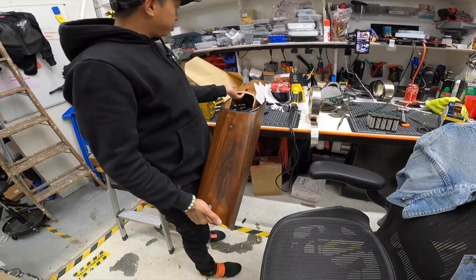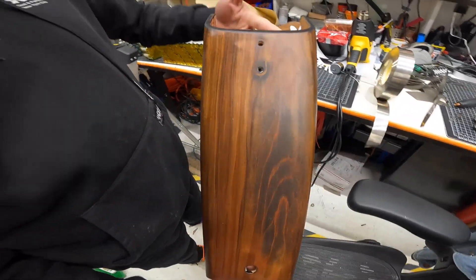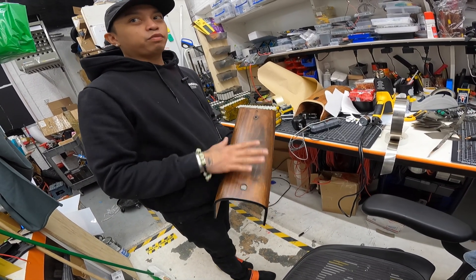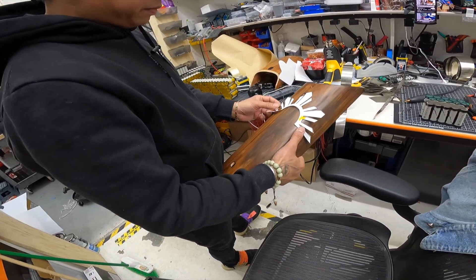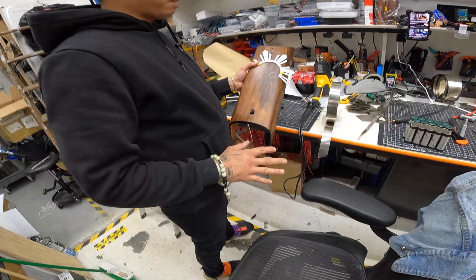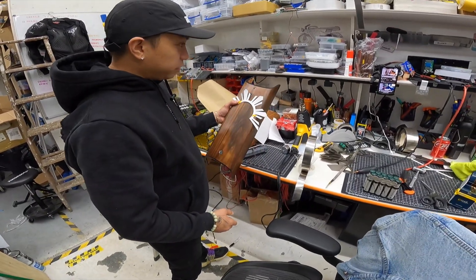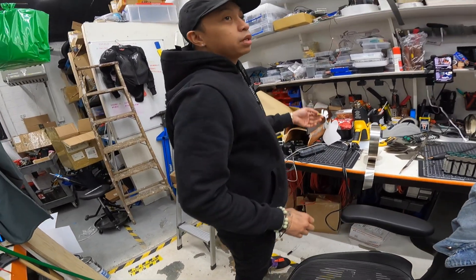So this is Tayo's. I sanded it down yesterday — this is the first coat of stain. I'm gonna go darker, but he wants a white cover, so it's gonna be half and half: white and then I kind of drew this out like the Filipino sun. I'm gonna leave it at that — it's a surprise for Tayo. I told Tayo I don't want to paint it completely white because I like the wood grain.